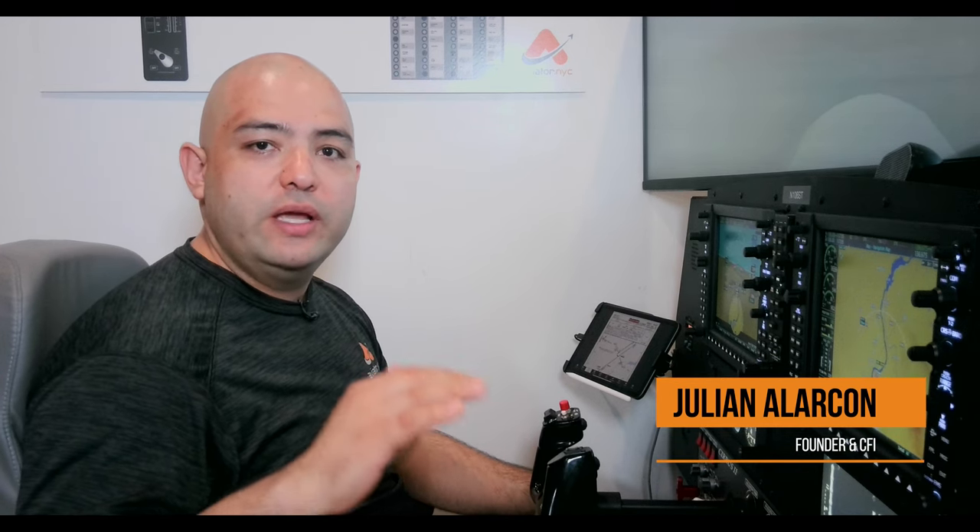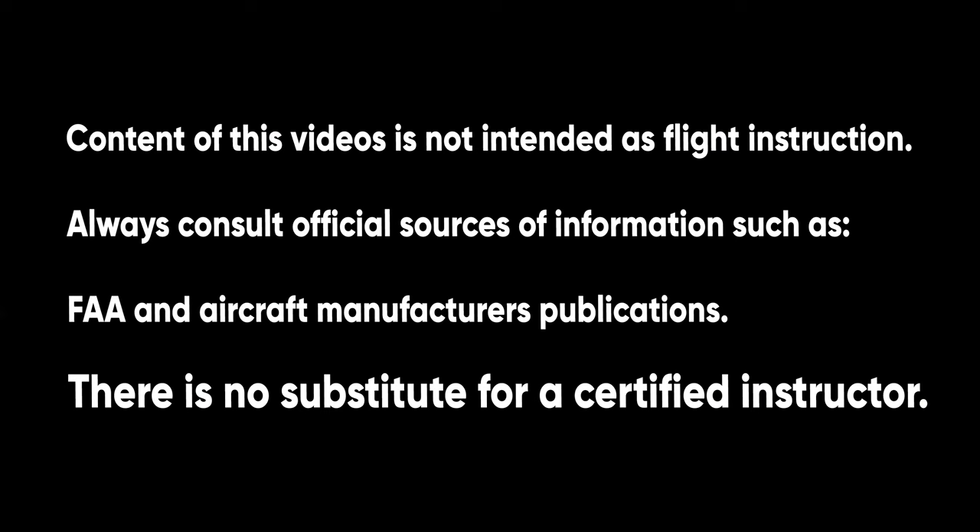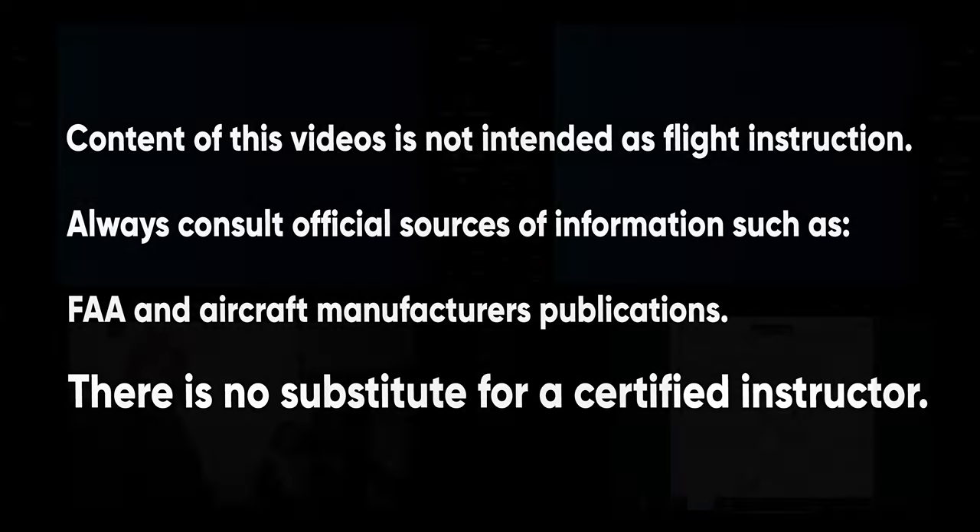In this video we're going to go over the RNAV runway 20 in Burley, Idaho. At the moment we have the simulator positioned at BMD airport at 7,000 feet and we're going to go over how to load it, check it, and brief it. Like always in these videos, keep in mind these videos are for educational and recreational use only. You still need to seek instruction from a certified flight instructor. This does not replace that instruction.